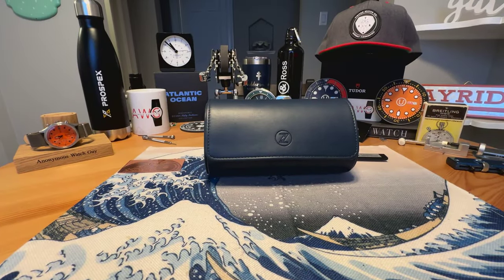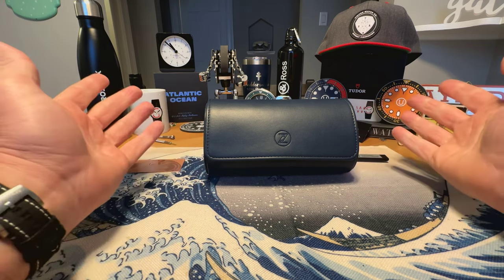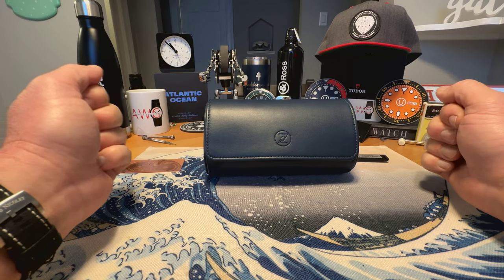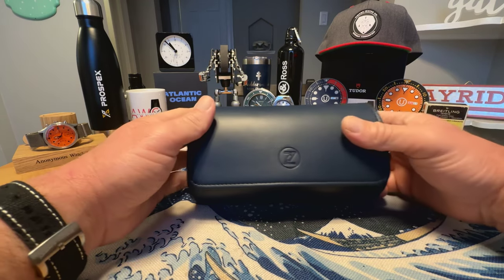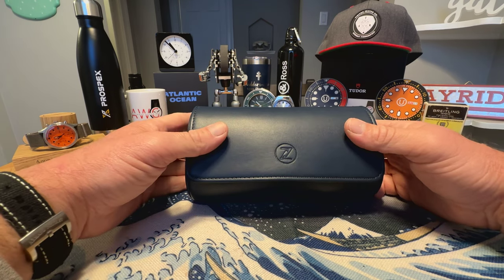Today I have one of the new releases from Zelos. Zelos is a well-known micro brand at this point — or maybe still a micro brand. Mostly known for their dive watches and their killer lume on their pieces. But today I have something a little bit different. It's not their first field watch, but it is a field watch from Zelos — one of their new Swordfish field watches.